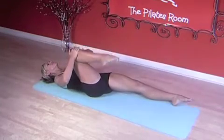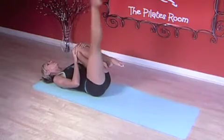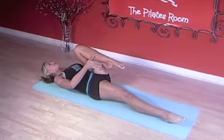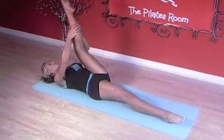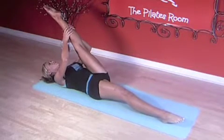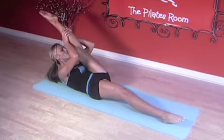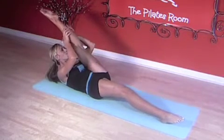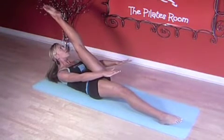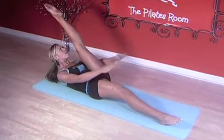Well done. We're gonna switch legs. Inhale, bring the other knee in. Exhale, extend the leg out and all the way down to the mat. Nice. Hold on your calf, exhale, extend the leg up. Inhale, exhale, extend the leg, bring the leg closer to you. Tighten the abs, reach arms out. Let's go — flex and point one, exhale, point two and three.